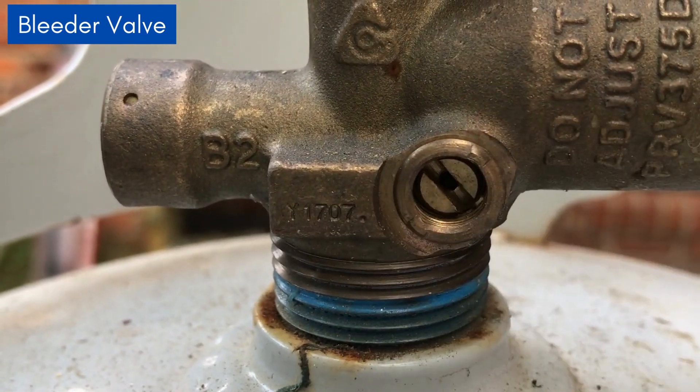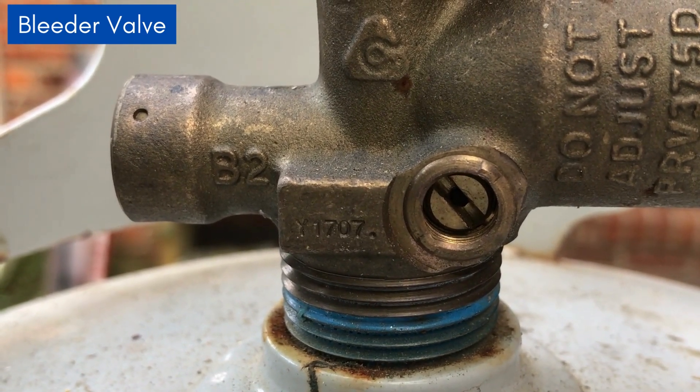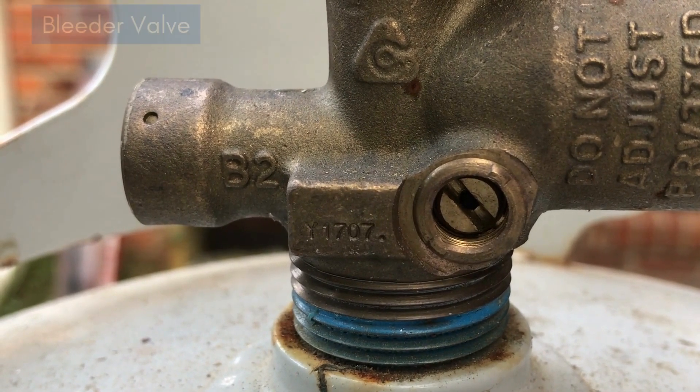This is the bleeder valve right here. We have a whole video on everything that the bleeder valve does — it's pretty important. So if you want to watch that video, check that one out.